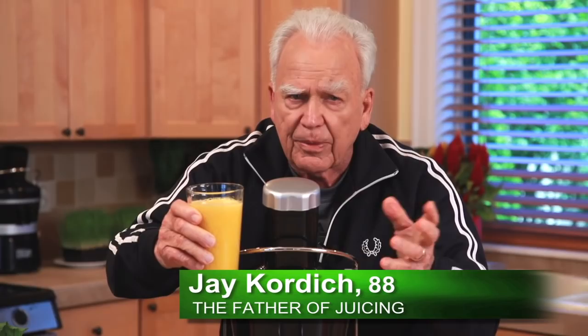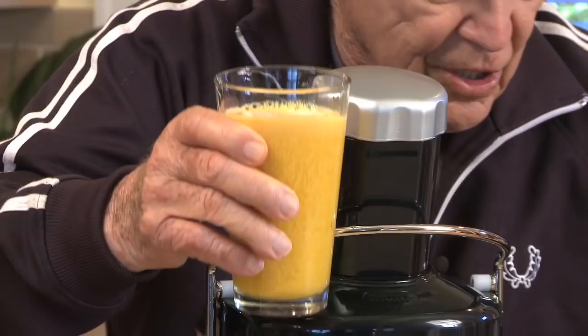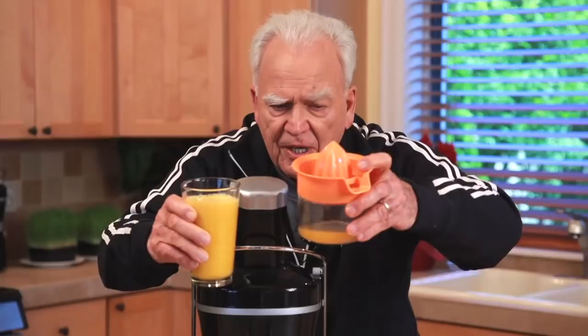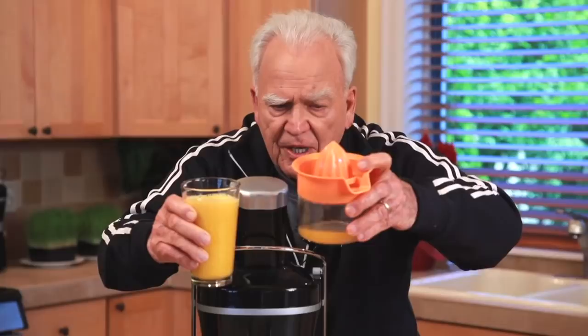This is orange juice. This is sugar water — orange water. What a difference, food value wise. I wish you were here to taste the difference. This is watery. This is creamy, but it tastes like orange juice. This doesn't taste — it's just like sugar water. What a difference.